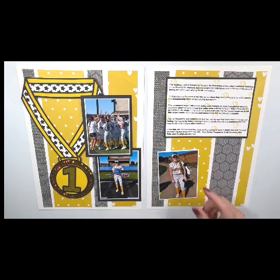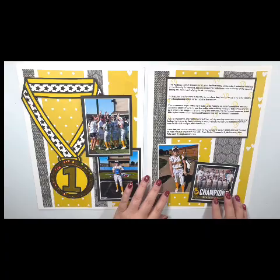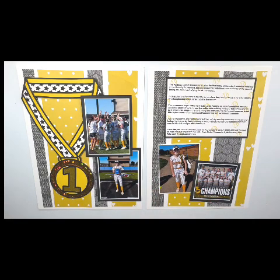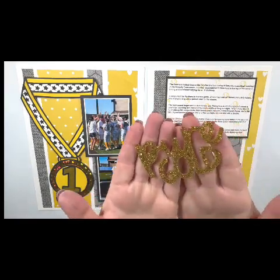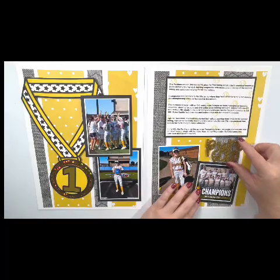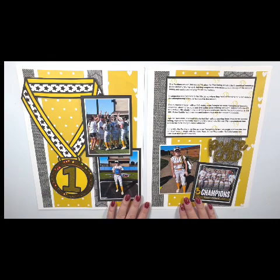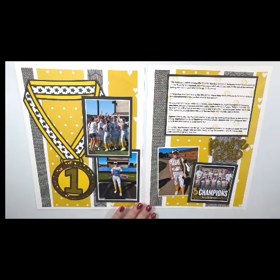I have a couple other photos I want to use. This one is just of my daughter right after she hit the home run, and then the other one I took off the internet — our school posted a picture of the team. This is an acrylic piece from Color Rush Studio. It came in their August acrylic kit and it says 'Pure Gold.' Our team is black and gold, and it was Tatum hitting her home run — that was pure gold. The team winning the tournament, everything was pure gold. I thought that was perfect for this layout.